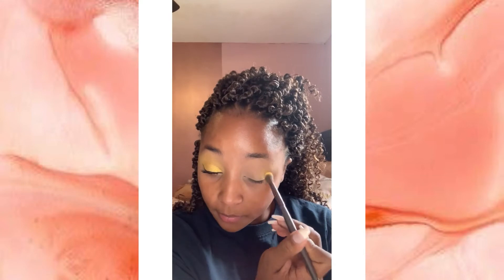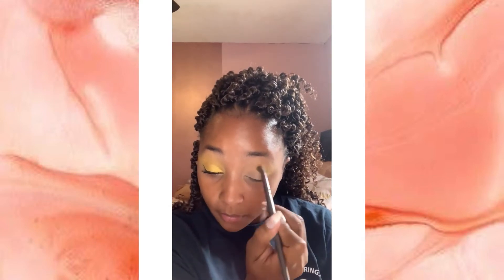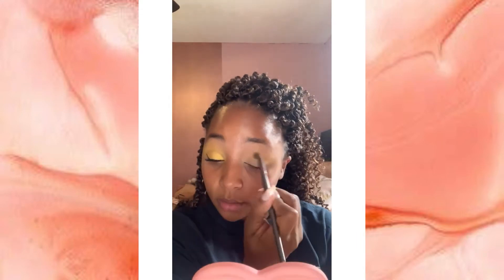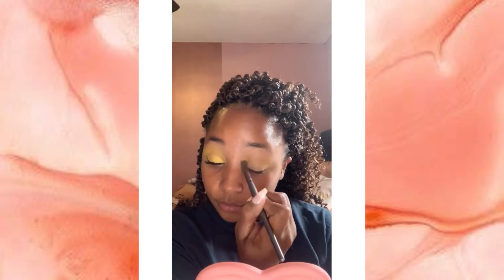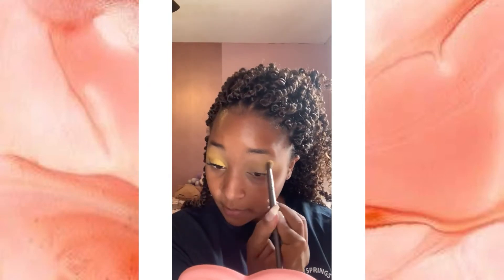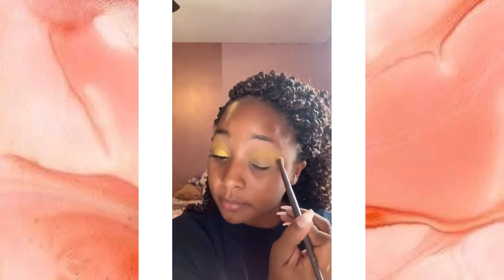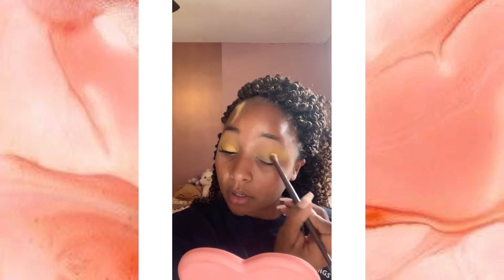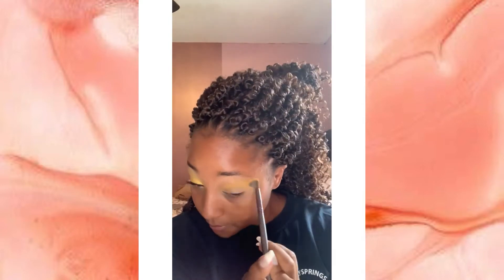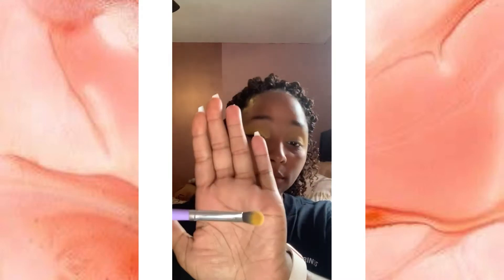Next you're going to take the eyeshadow that is most like your uniform color on a fluffy blending brush and pack it into your crease, then slowly start to blend it out until it looks very opaque in your crease. You're also going to do a little winged-out motion with it. Those of you in other uniform colors might not need to do this as much, since your colors are a little more opaque and vibrant versus yellow.